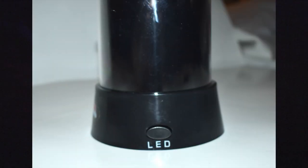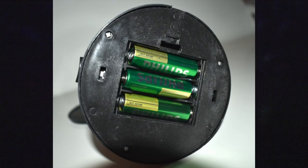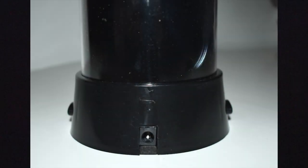It also has an LED button that projects an array of different colored glimmering stars. They may be used together or separately. The lamp requires three AA batteries, or may be powered by an optional wall power jack — power jack sold separately.